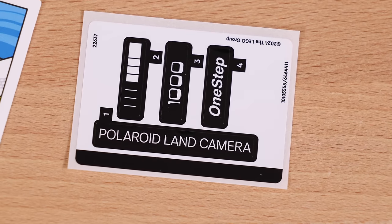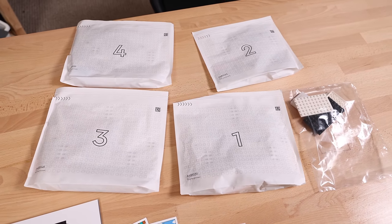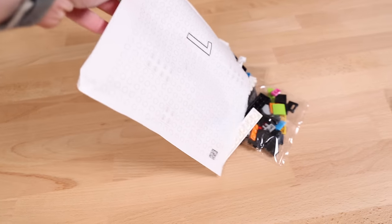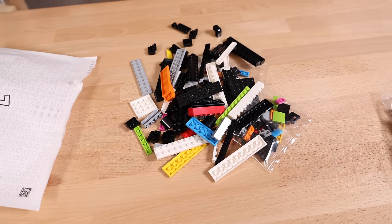First off, some good news: only four stickers, there are quite a few printed pieces, and this is the first Lego set I've personally experienced to have fully paper bags included. However, there are still plastic mini bags inside those paper bags, but baby steps.